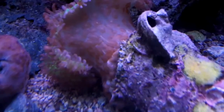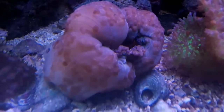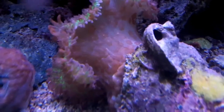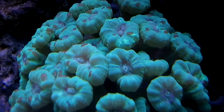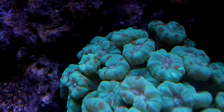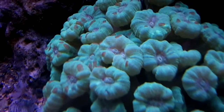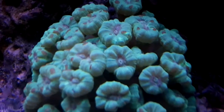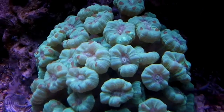I'm trying to show you on one of my hairy mushrooms — or both of my hairy mushrooms — the degree that this parasite has developed to. I hadn't really noticed before, but you could even see on my LPS, my candy cane, that they're just covered with them. In this video, we're going to hopefully eradicate them in a harmless way.